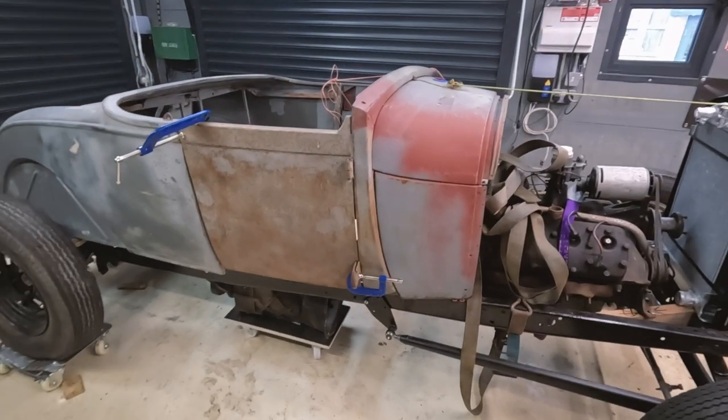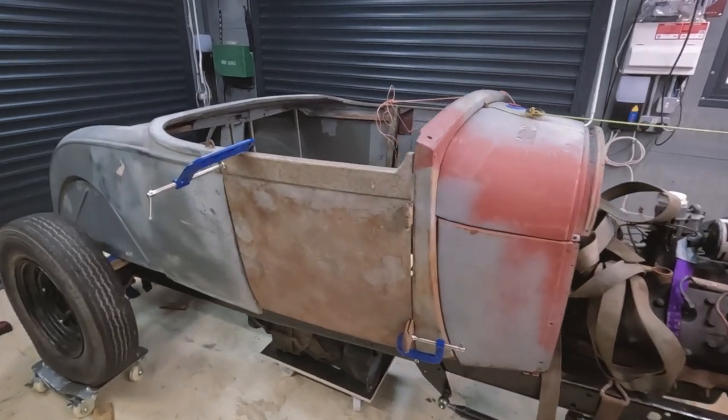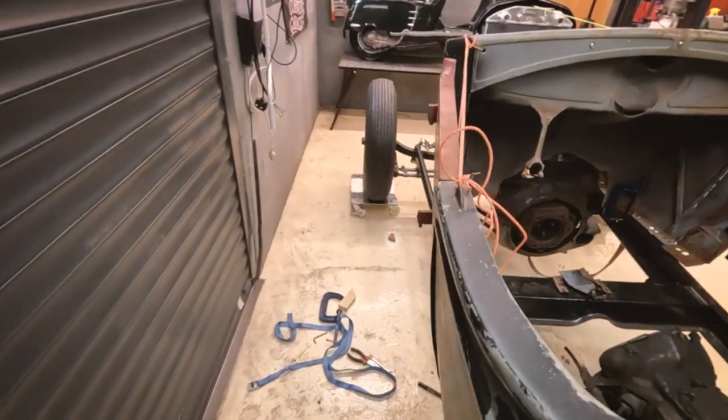What an absolute palaver - spent way too long fiddling with this body. I've used G-clamps, ratchet straps, blocks of wood, plastic shims, and even string.